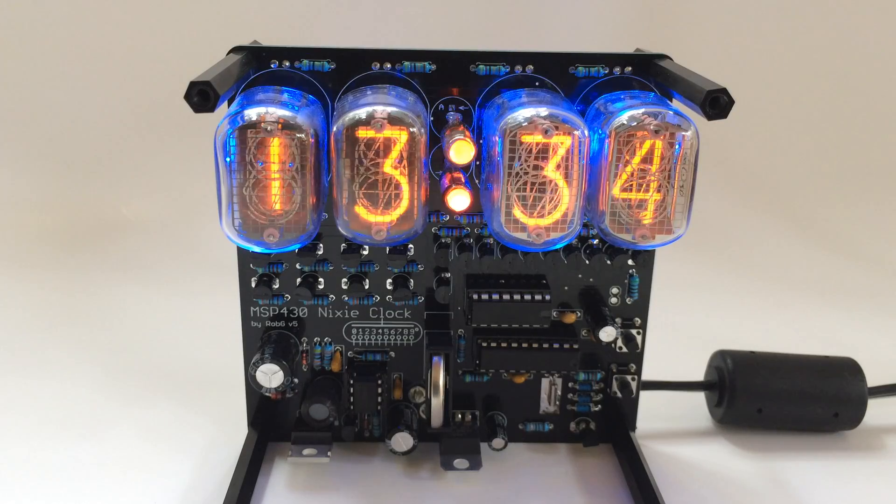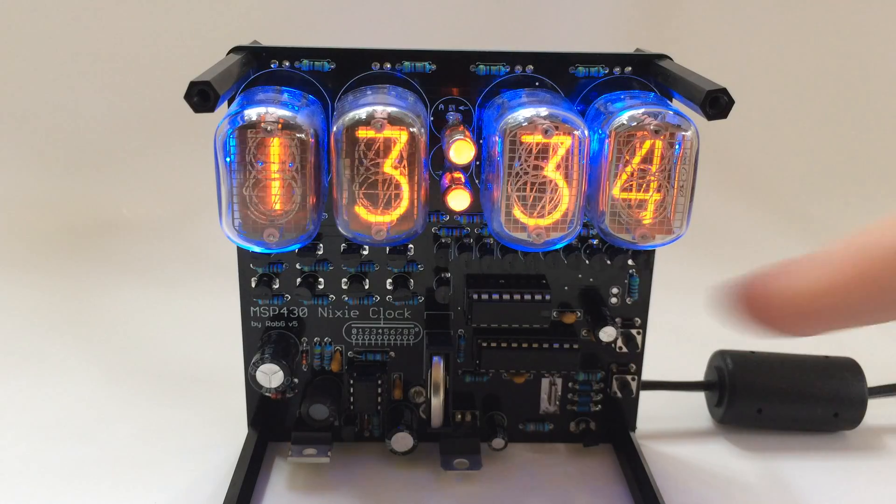Also the clock uses a lot less energy now. It's a lot quieter, and in fact it's using so little energy that if you plug the power off and remove the battery, the clock will run for 90 seconds just off of that small capacitor.